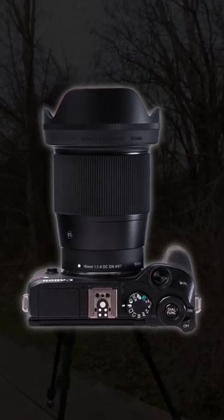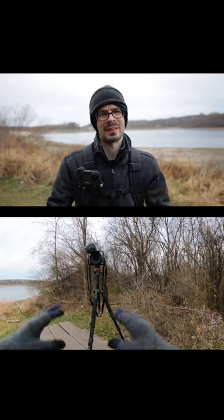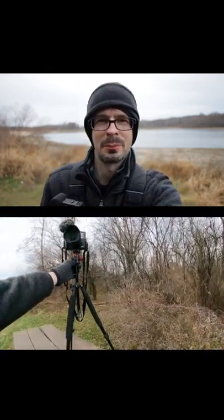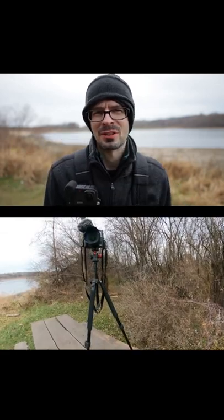The Sigma 16mm F1.4. We're at F1.4 and the shutter is cranked because it's too bright at the moment. This is about arm's length for me right here, and it'll be even blurrier in the background because it's focusing closer to my face. Great for stationary stuff obviously.